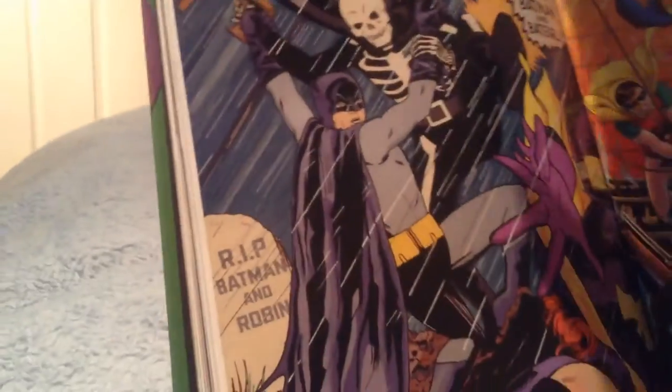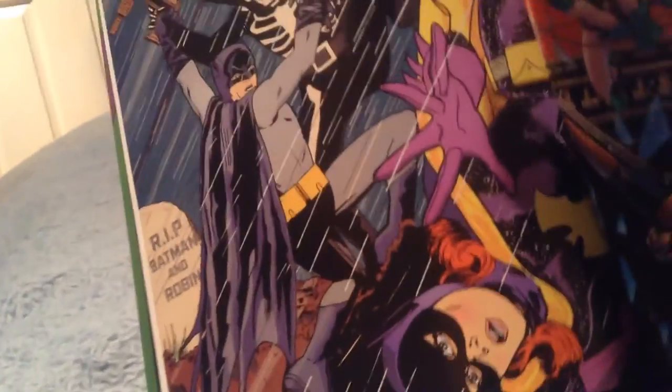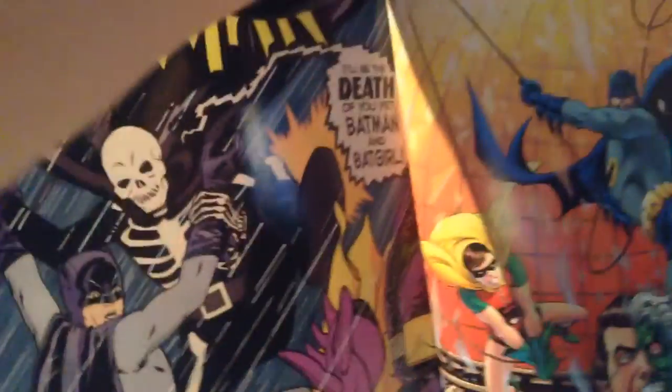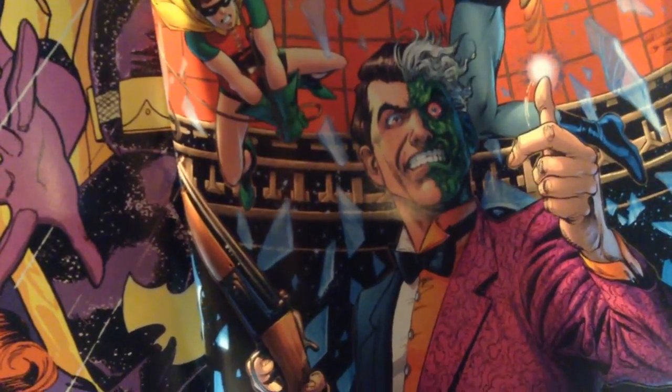In my opinion, it's awesome. Batgirl's on the ground, there's death there. Batman trying to tackle him. And then this one would probably be my favourite one — my icon picture. This is so cool, this one. It's my favourite one.